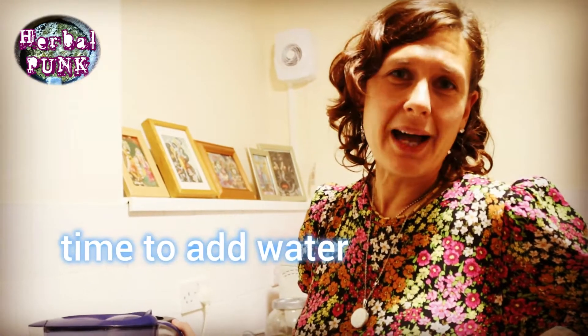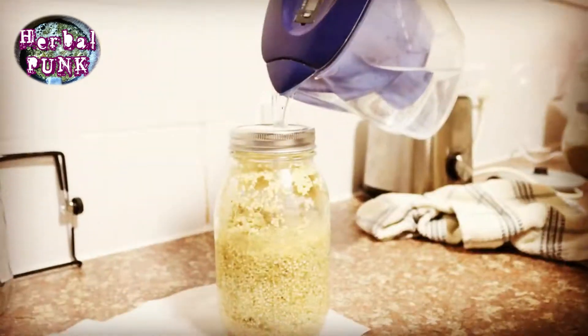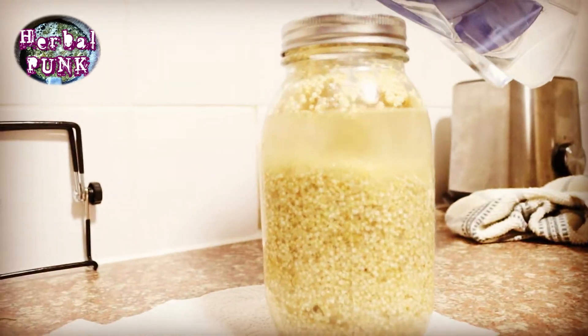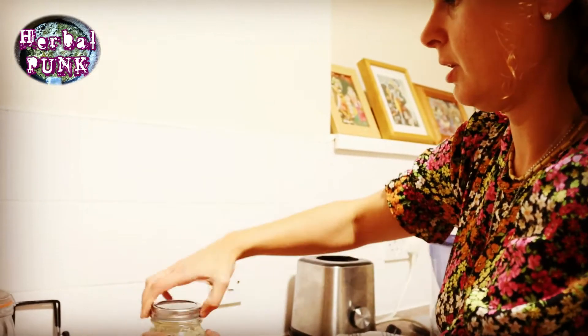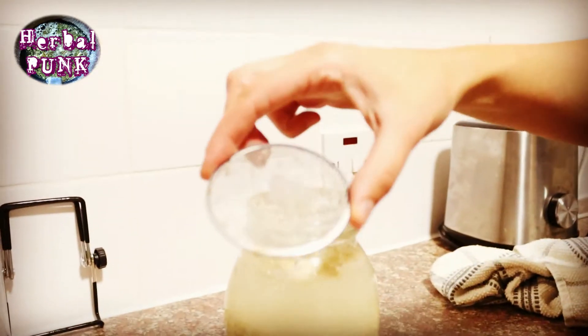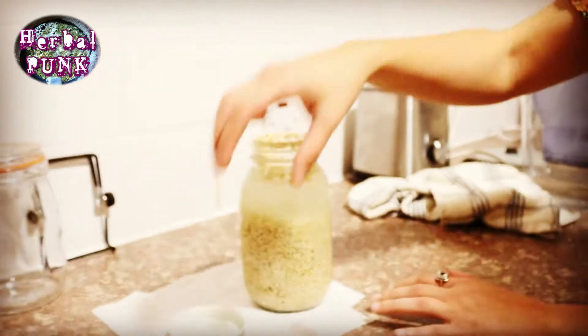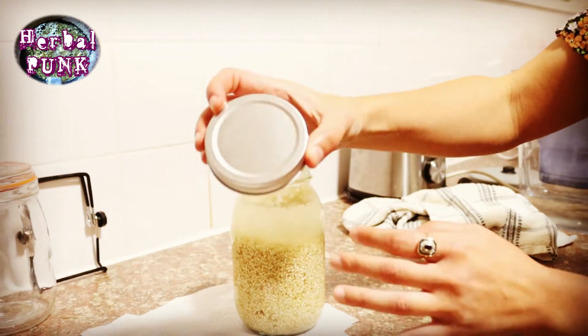And now it's time to add water. What we're going to do now is to change the lid. As you might have noticed, we had this amazing mesh lid, which made our life much easier. And then we're going to change it for a normal lid.